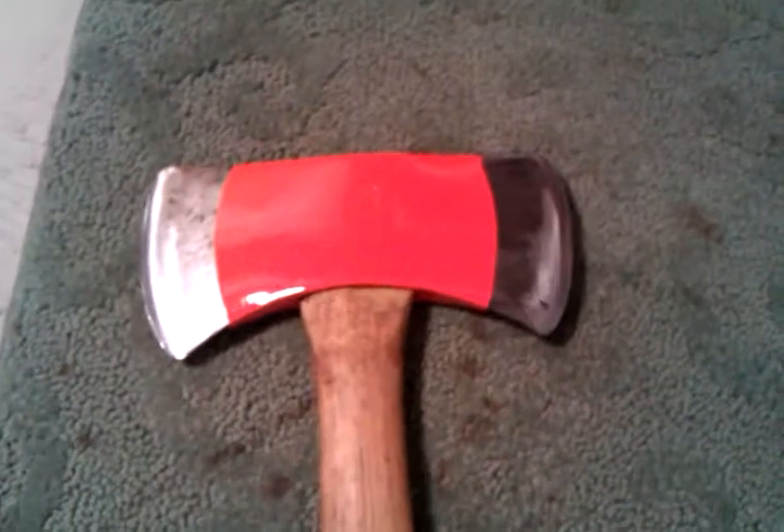I scraped the handle and finished it with shoe polish and shoe grease, and I did go ahead and paint the head.